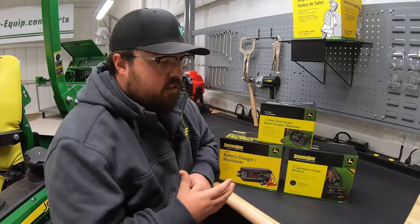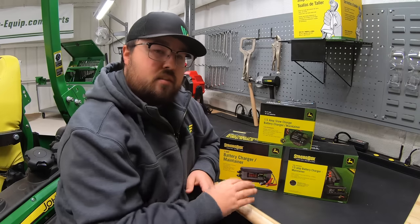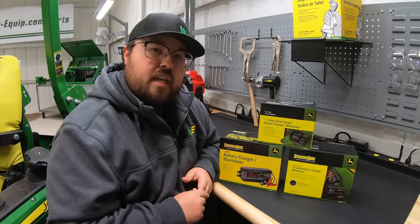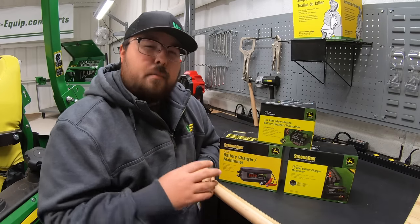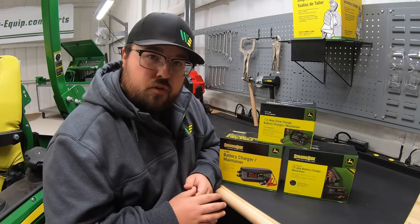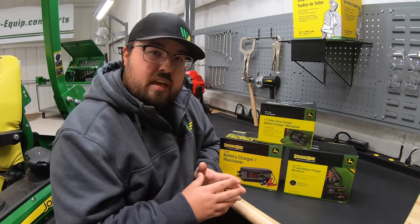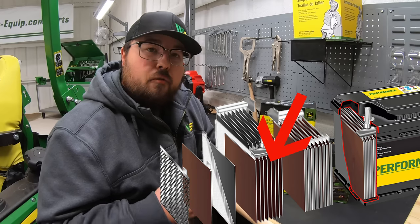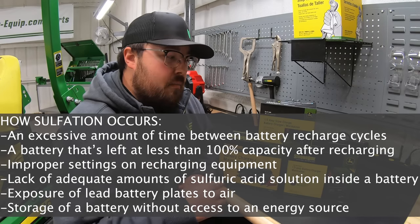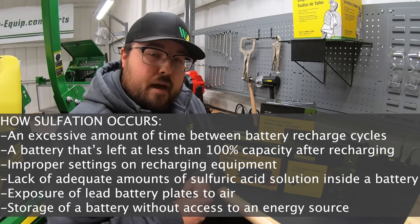The importance of having these trickle chargers — especially for equipment that doesn't get used often or that's going to sit over time — is that we want to make sure we're taking care of that battery and getting the life out of it that we expect. When a battery sits and loses its charge, something called sulfation can happen, which is actually a corrosion of the plates within your battery that can damage them.